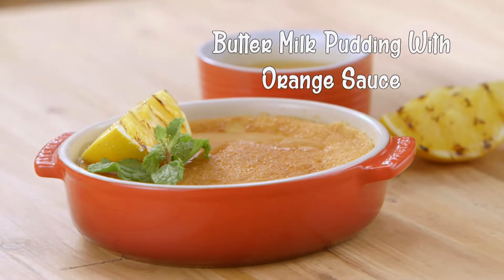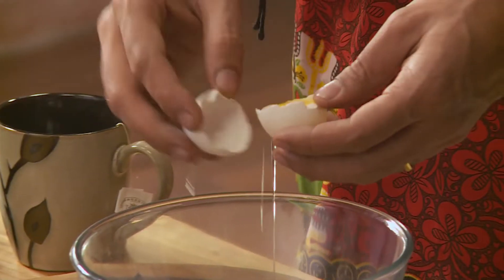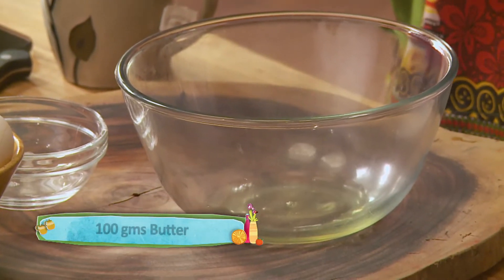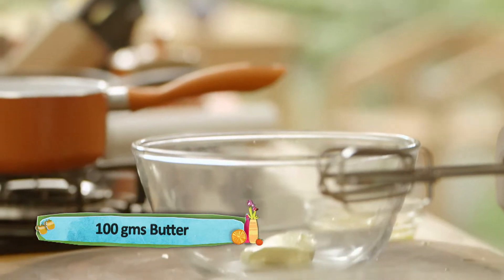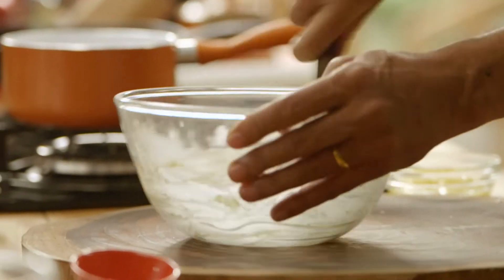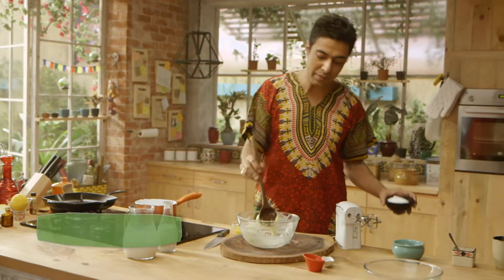Welcome back to the Global Menu, this is Miranveer and we continue our South African safari with a dessert. We crack some eggs — take four egg whites in a bowl — then in another bowl we cream the butter.